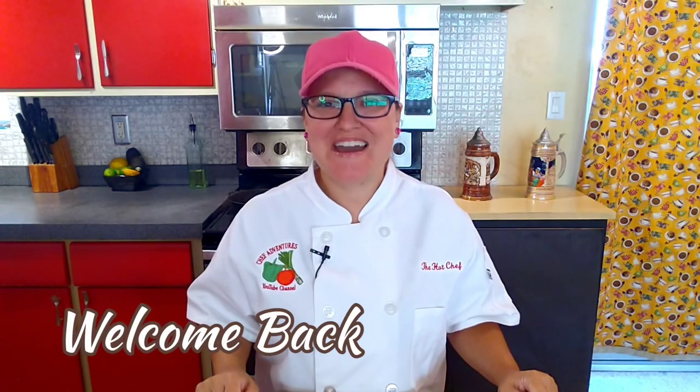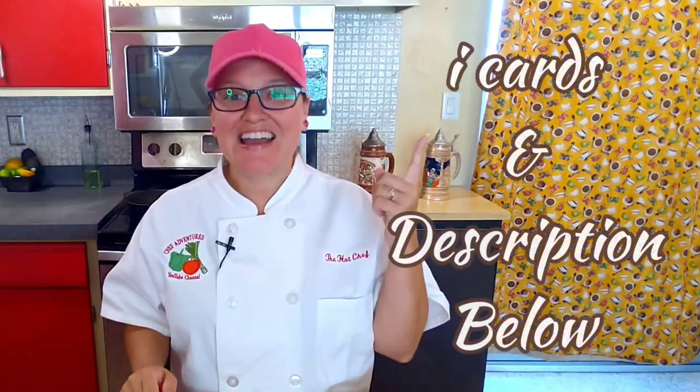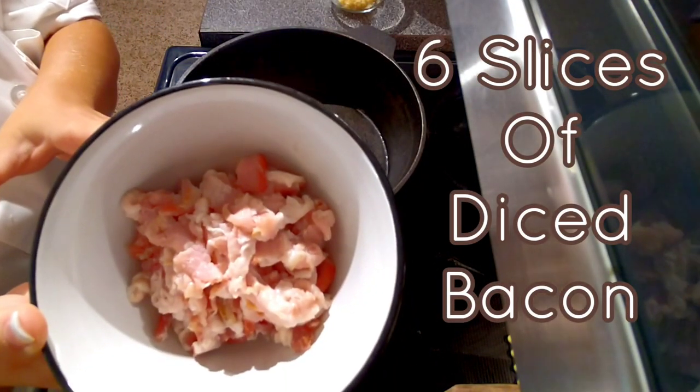Welcome back at Chef Adventures. We love Oktoberfest and we have a slew of Oktoberfest recipes throughout this whole episode — in the info cards above and in the description box below. I've been waiting to make this soup for you, so let's get cooking. We're gonna begin with six slices of diced bacon.